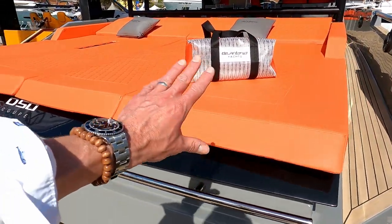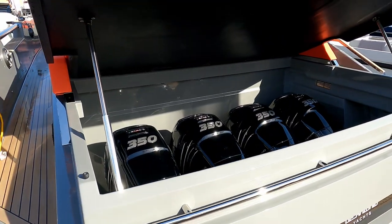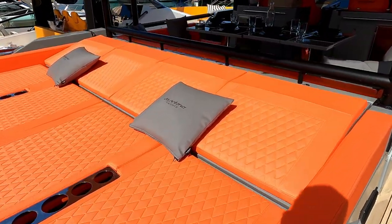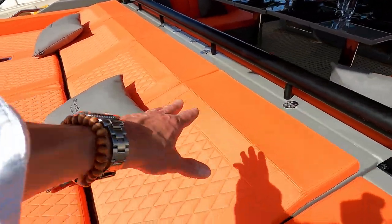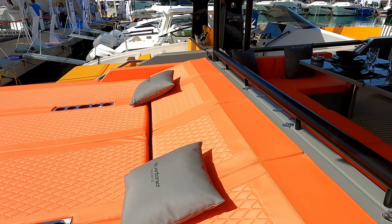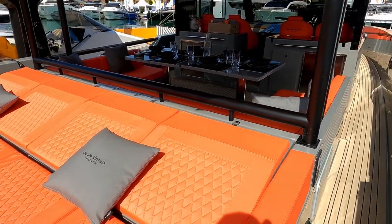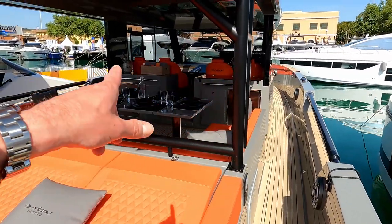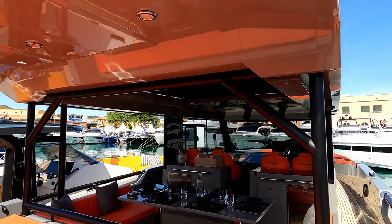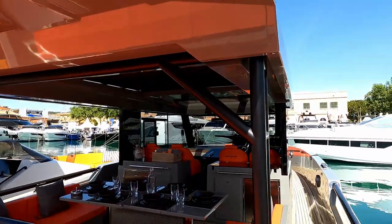You can lift this whole section up — I'll drop in a little short video of that lifting up. Behind this massive sun pad is this storage section here. This entire section across here lifts up. It's completely dry, so you can put linens, food, anything you like — it's an absolutely vast storage area. As you can see, it's very much a walk-around deck boat with centre dining and navigation forward. There's a decent sized moulded fibreglass hardtop that sits on this very chunky framework.